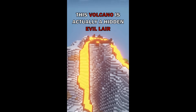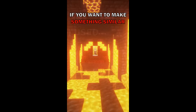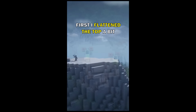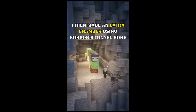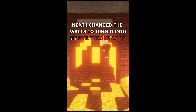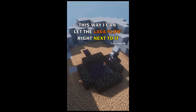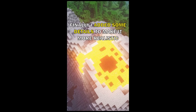This volcano is actually a hidden evil lair. If you happen to go fishing in the lava the secret gets revealed. I made it using my elevator design. I used TNT to turn this mountain into a volcano lair. First I flattened the top of it, then I placed two TNT dupers to hollow out the main shaft. I then made an extra chamber using Borkon's tunnel board design. Next I changed the walls to turn it into my evil throne room. I then added an elevator which I made sure was lava proof, so I can let the lava flow right next to it. Finally I added some extra details to make it feel a bit more realistic.